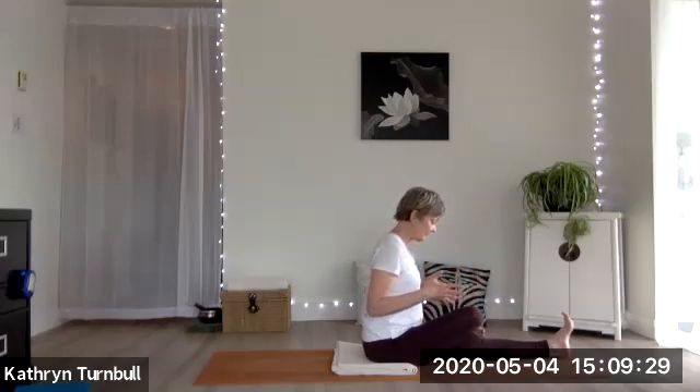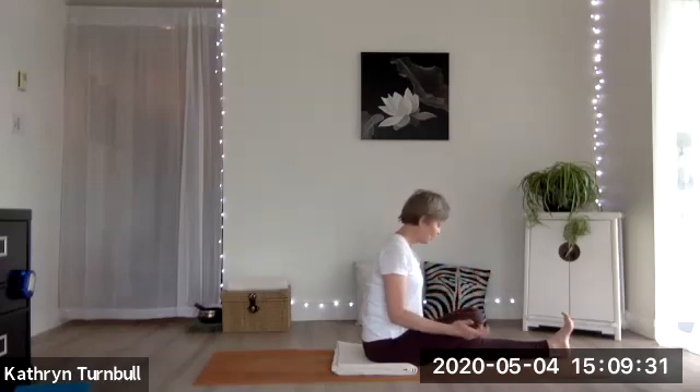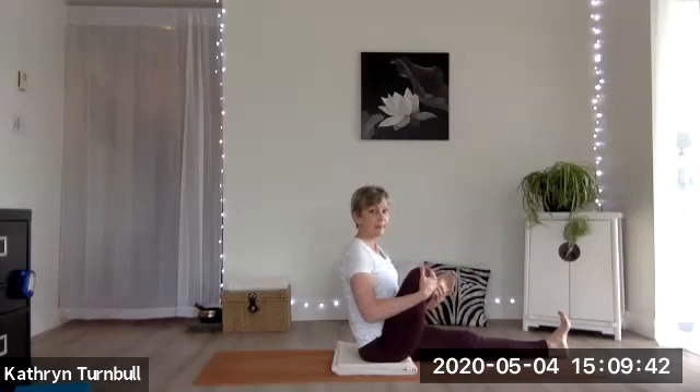Just stay in the posture the way it is, keeping your right foot flexed. You're going to grab a hold of that foot with your left hand, and your right hand will hold on to your right knee. Then you're going to lift that leg up as close to you as you can — you can kind of rock it side to side, see how that feels.